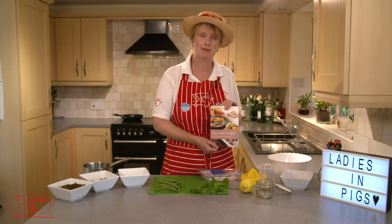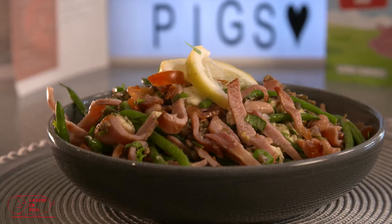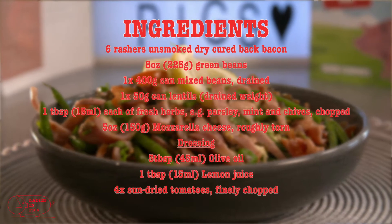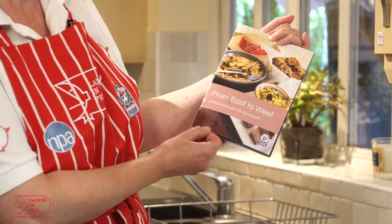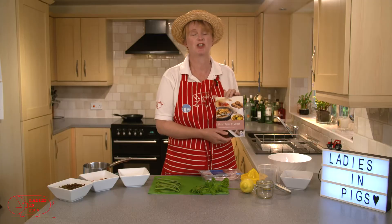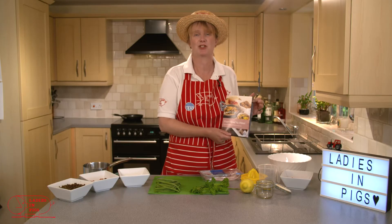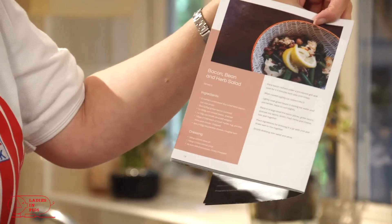Hello everyone, I'm Claire from Ladies in Figs and today I'm going to be showing you how to cook one of the recipes from our recipe booklet that we produce every year. This year it's called From East to West and celebrates British pork. We were going to celebrate an Olympic year but we've got coronavirus instead, so the recipe we're going to be doing is a bacon, bean and herb salad.